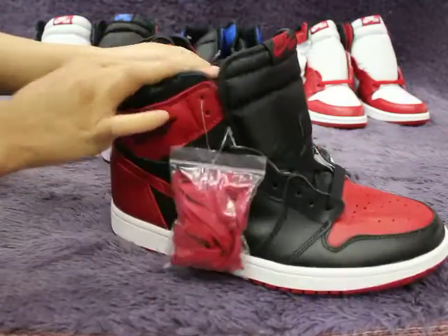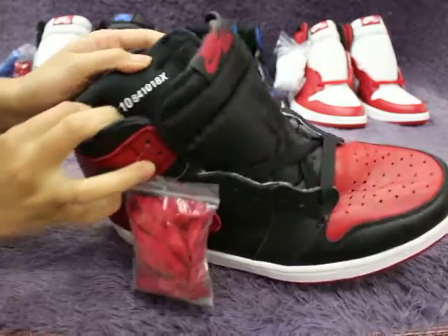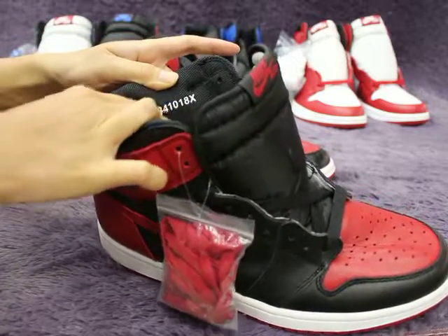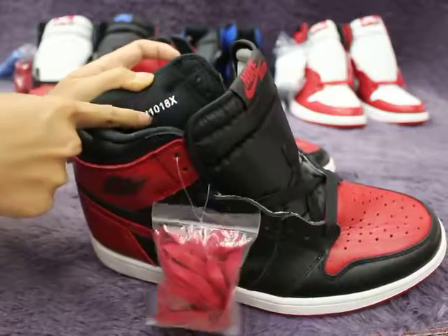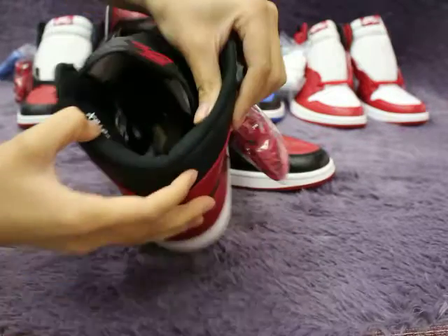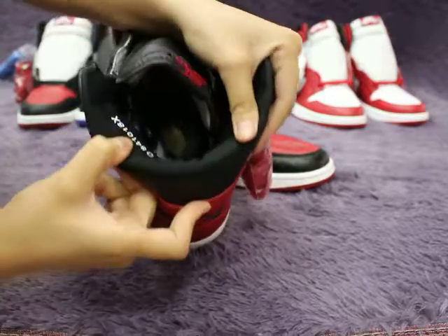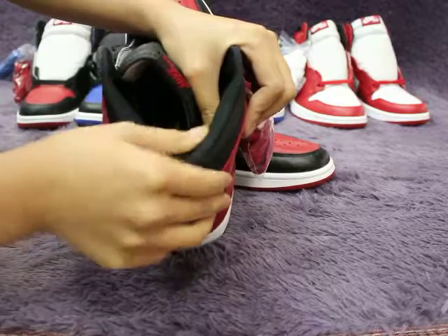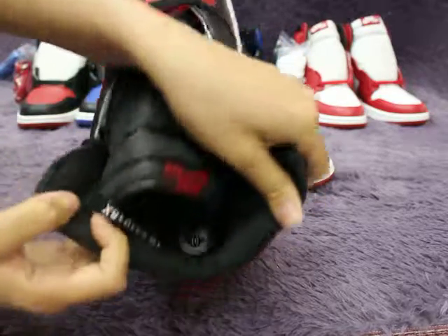I want to show you the very special part. Size 10, and this is the product number with white color. Check the inside material. On the market version, this part is very fat, but this version is the correct version — not fat. It's similar to the market version, but please notice this part, it's very different.